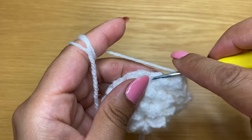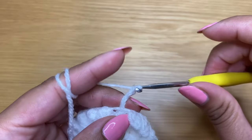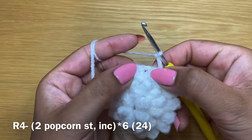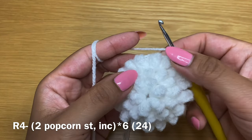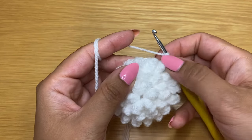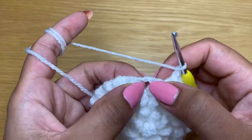Chain three to start the next round. Work a popcorn stitch in this space, then move apart the next two stitches and work another popcorn stitch and follow with an increase. For this round work two popcorn stitches in a row followed by an increase and repeat all the way around. At the end your stitch count should be 24. Finish the round with a slip stitch between your first and second popcorn stitch.